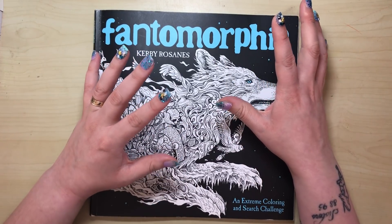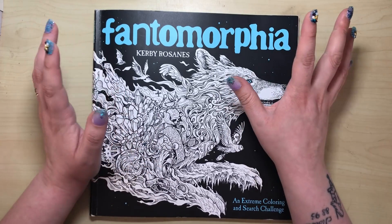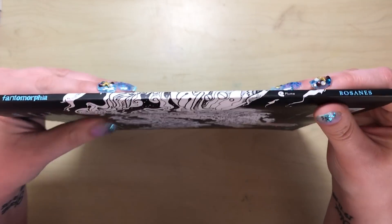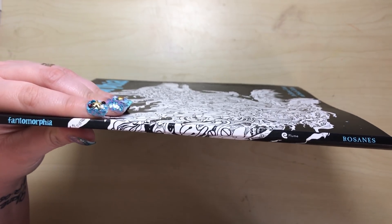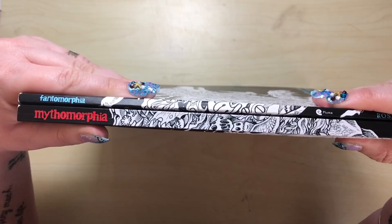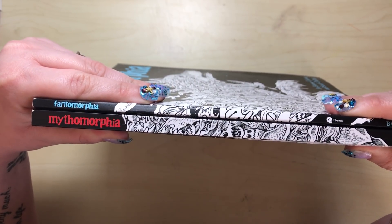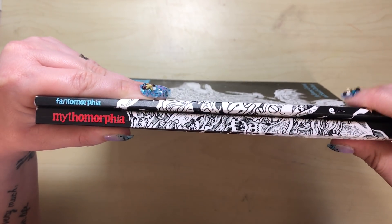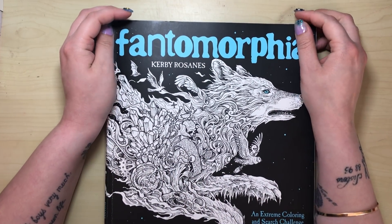There are a few illustrations inside that I love, but it's not great overall. The first thing I noticed when I opened the package was how thin it was. His other books, like Mythomorphia, are made up of 40 illustrations — really 80 because they're all double-sided. Fantomorphia, however, has just 19 illustrations in it, and they're all single-sided.